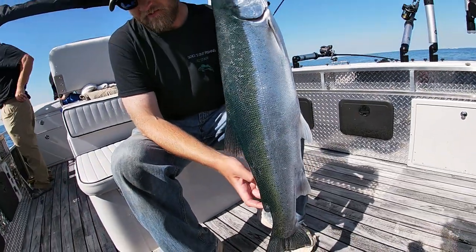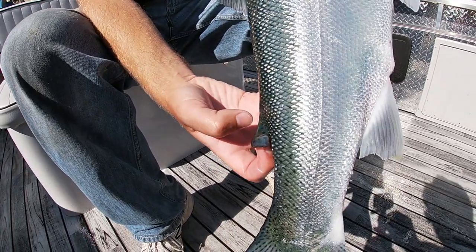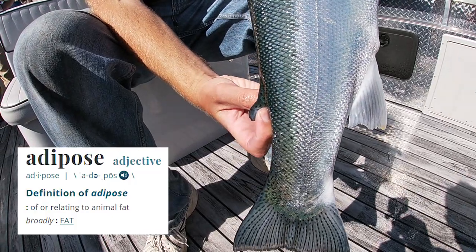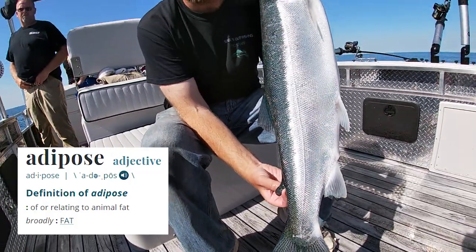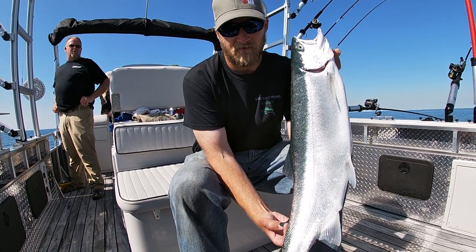On the top of the fish there's a really small rubbery fin that's called the adipose fin. Adipose means like fat storage. The fish really doesn't use that, and that's why the adipose fin is cut off most of the time to identify different fish.